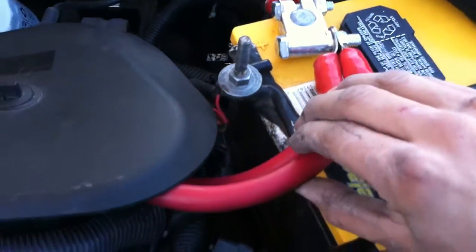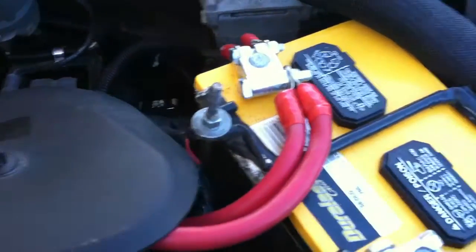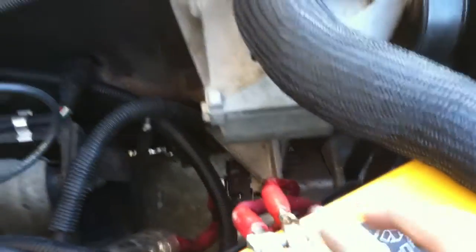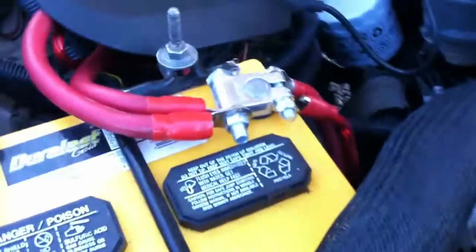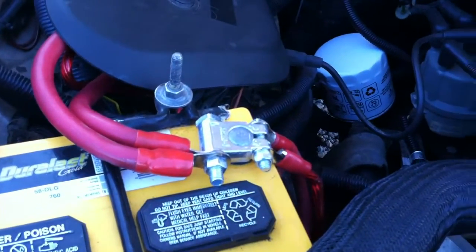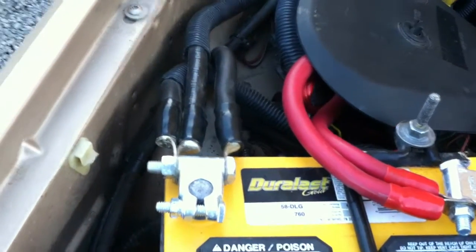Obviously you'll also have a positive coming from the battery to the back of the car — in my case, zero gauge as well. And then these are just miscellaneous accessories like my starter and some other things. So if you're doing the Big Three upgrade, the first component is a positive from your alternator to your battery positive, and that should be zero gauge.